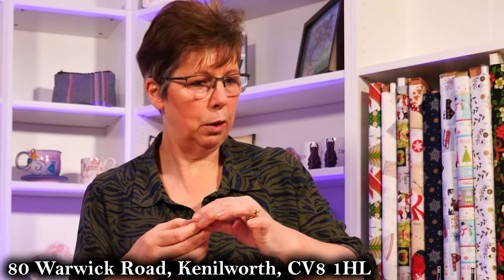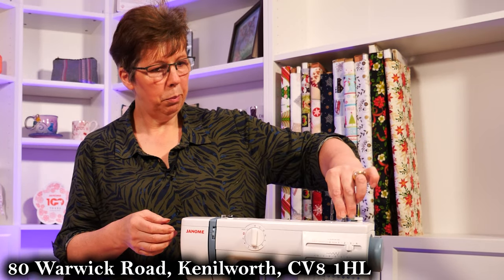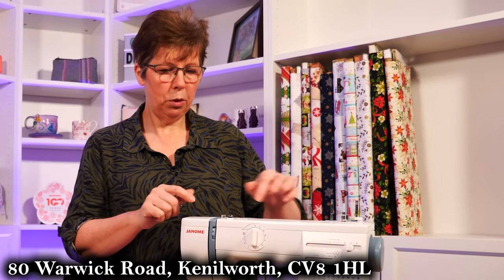Let's get a bobbin — specific bobbins for Janome. They come with four of them anyway, but you can come to the shop in Oscars for those if you need them. Pop your bobbin onto here. We'll do the bobbin first, and then we'll do the top thread.